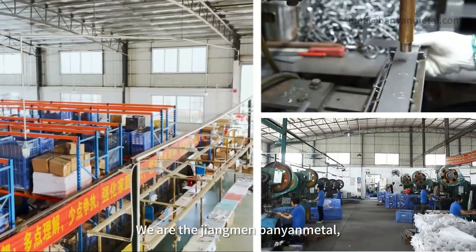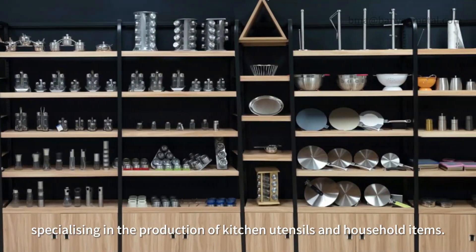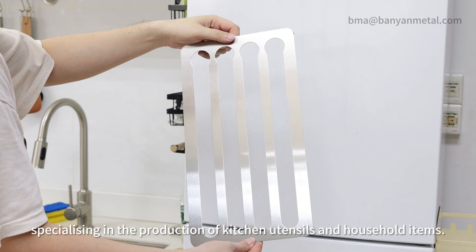We are the Jiangmen Benin Metal, specializing in the production of kitchen utensils and household items.